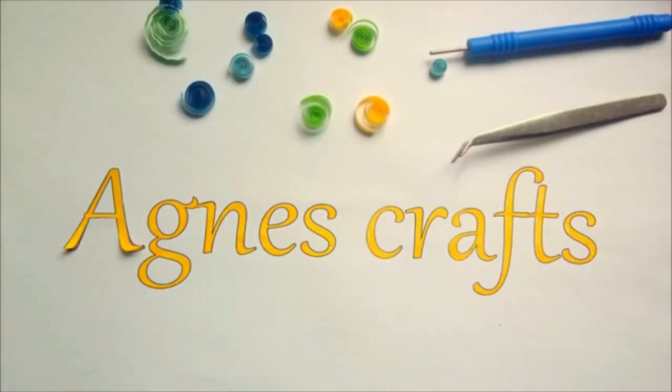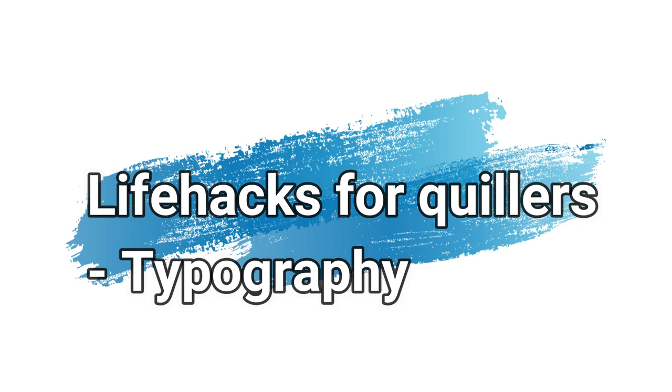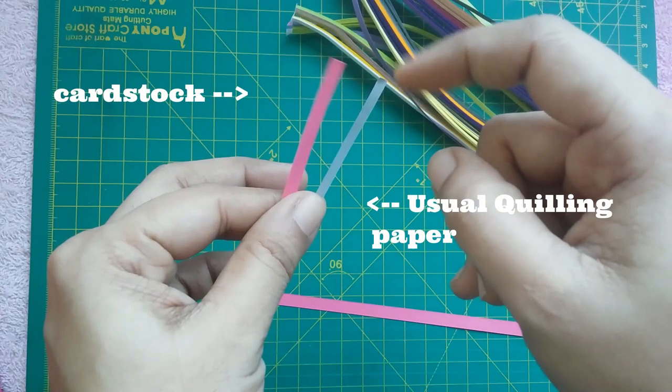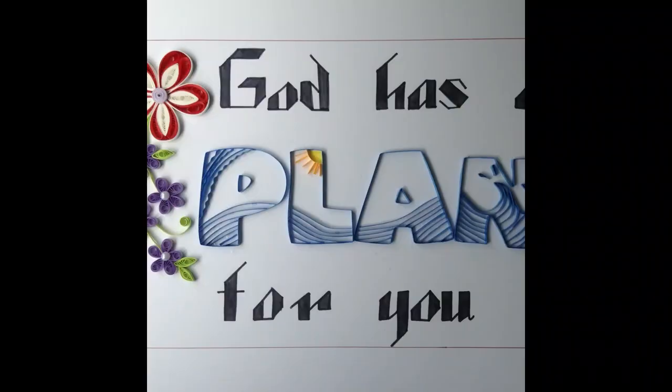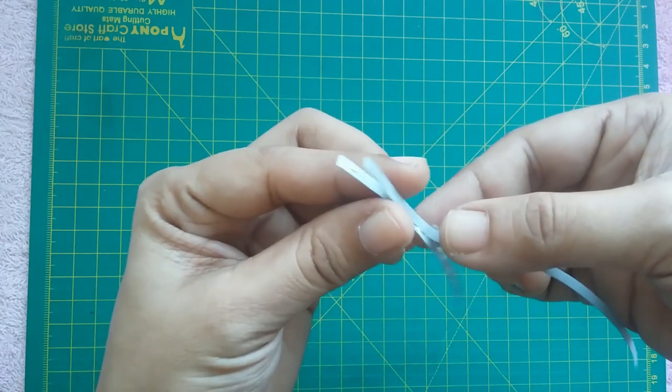Hello quillers, this is Agnes and today I will be talking about a few life hacks for quillers, especially related to typography. Hack number one: use thick paper or cardstock while doing typography. They are easy to manipulate and give a neat look. If you don't have cardstock, glue two strips of normal quilling paper to make the work easier.